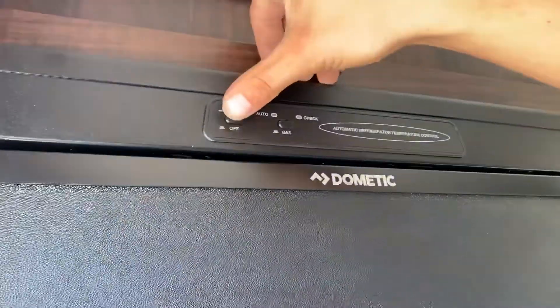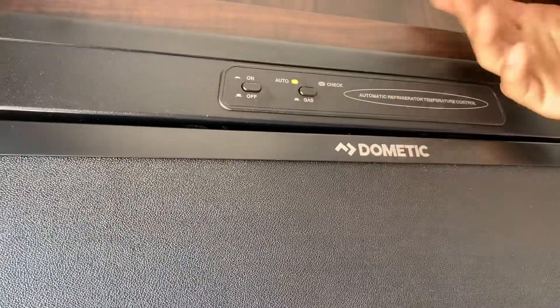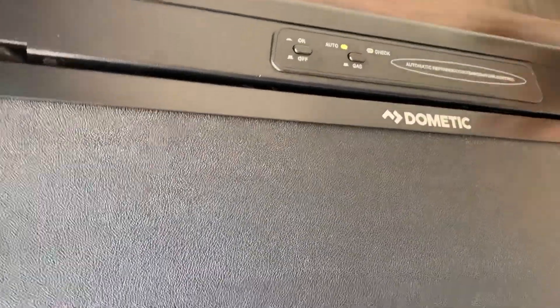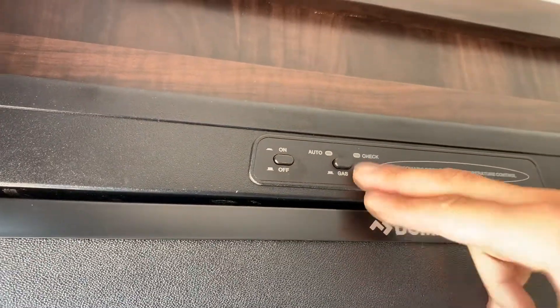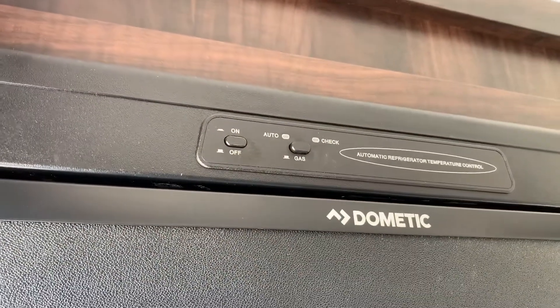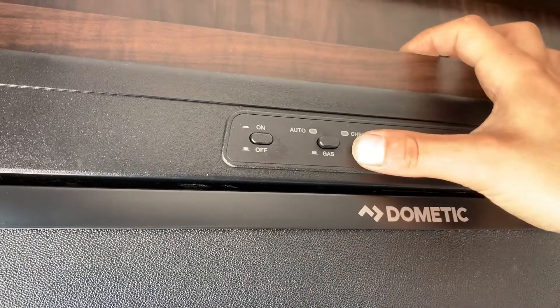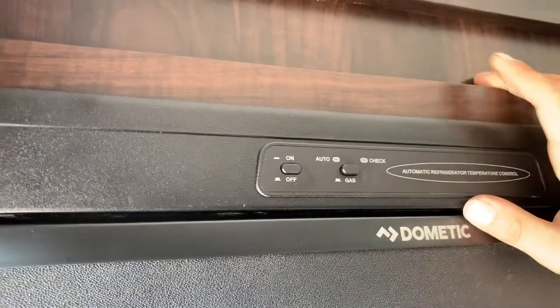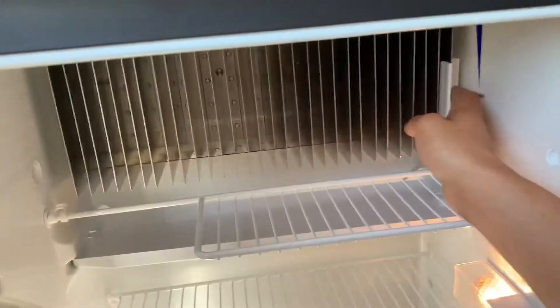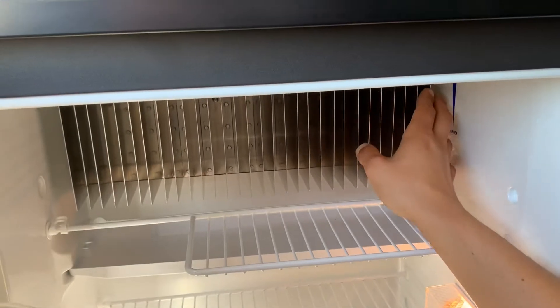Beside your entrance is also your fridge. The power button in the top left turns it on. With the button on the right pressed in, it's running on auto — it'll run off AC power and switch over to gas if necessary. If you want to run it solely on gas, press that right button so it comes out. You might get a check light for a second just to let you know it registered the setting change, then it'll fire up. If that check light comes back on, it's letting you know it hasn't lit, at which point just turn it off and back on to reset it. The top is your freezer and below is your fridge. In the back, sliding that tab up gives you a colder fridge; down is warmer.